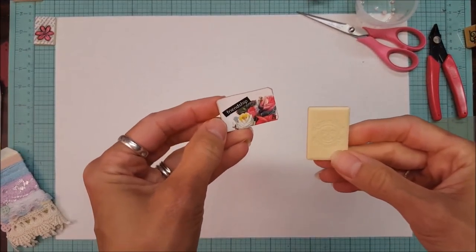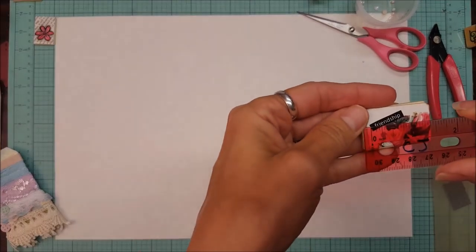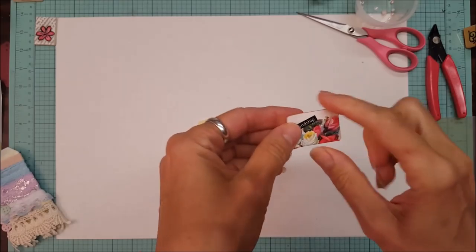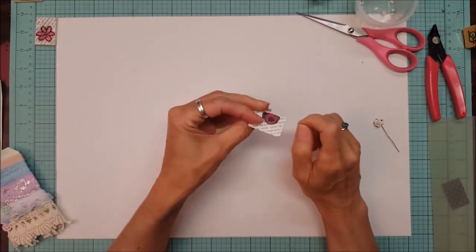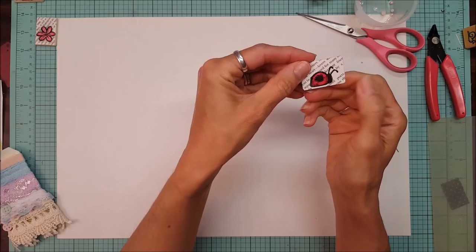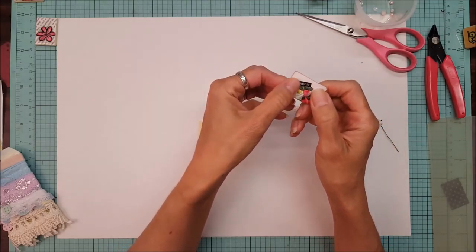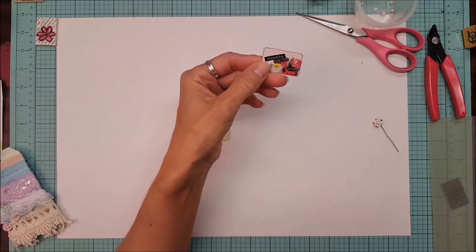Take a one and a half by one and three quarters inch piece of paper. I've already cut a piece of paper here — I'm just measuring, yes, one and a half by one and three quarters. I just distressed the ends. This is just a piece of paper I cut out of a book. I was going to use this side but I think I like this with the flowers better. I cut out the word 'friendship' that I had typed up on the computer.